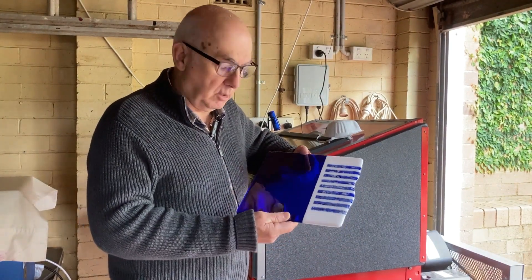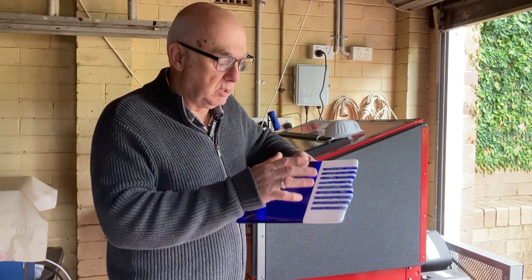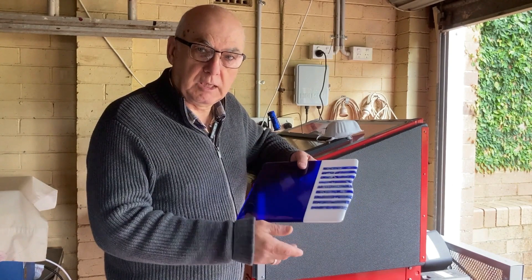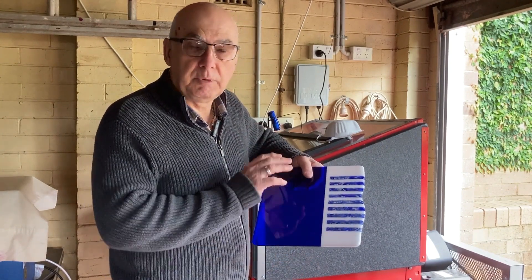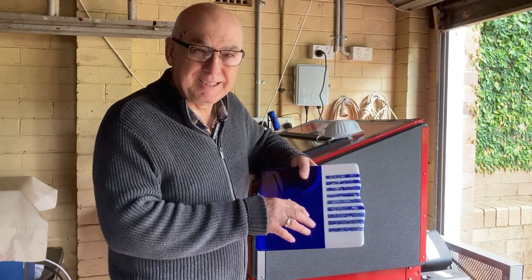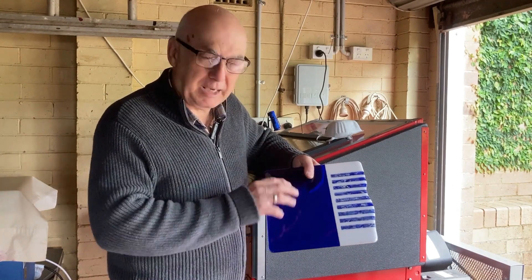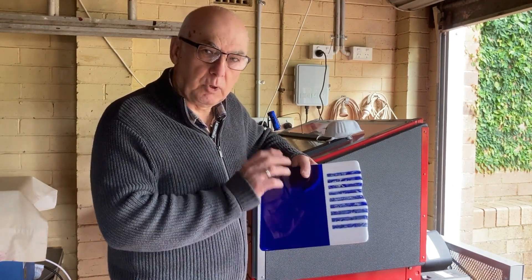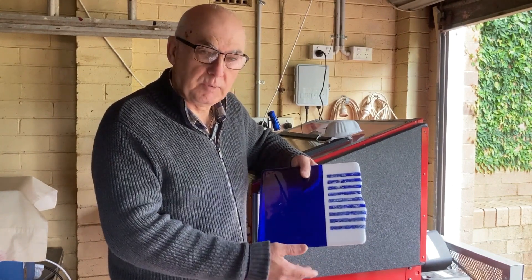Last week I hoped to finish this. I put clear frit over the top of it and fired it again to get a nice polish on it before slumping it, but the clear frit didn't quite work the way I'd hoped — it left some hazing. So what I'm going to do this week is sandblast it all.